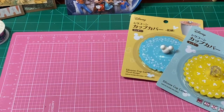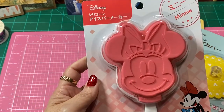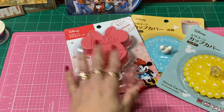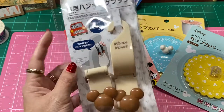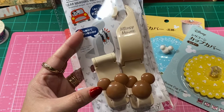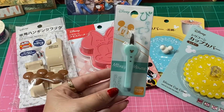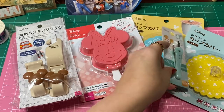I found this little Popsicle maker — it had Minnie Mouse on it. How cute is that? You could probably use it for something else other than a popsicle maker. Then I found these little hooks — they say they're car hanging hooks for the back of the car, but I have a million different ideas for what I can use these for. Then I found these adorable little tweezers that have Mickey Mouse on them with some little hearts. Had to get those.